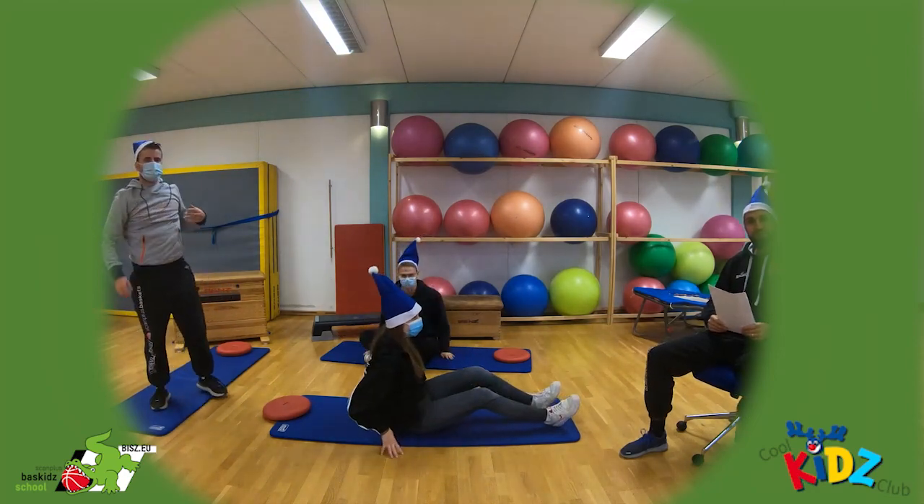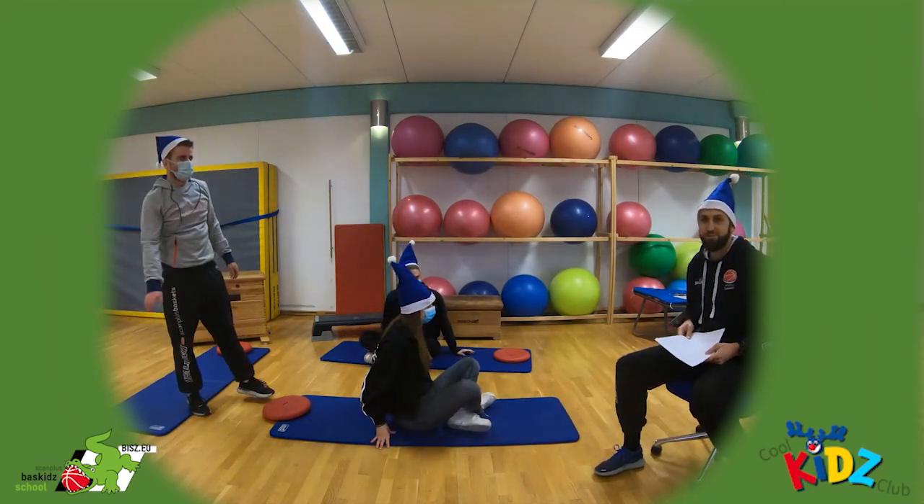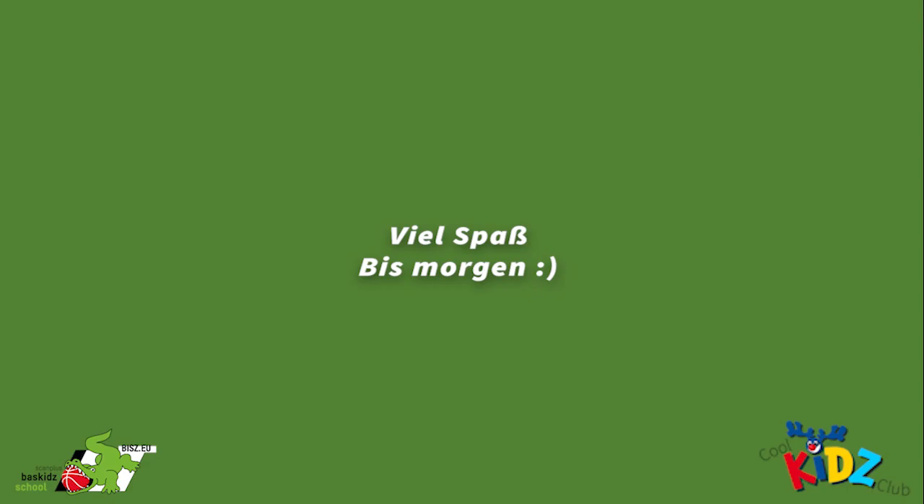Und schüttelst dich. Und dann sind wir komplett entspannt und fit für das Wochenende. Vielen Dank.